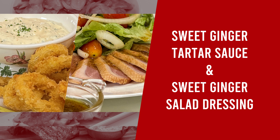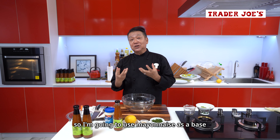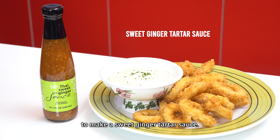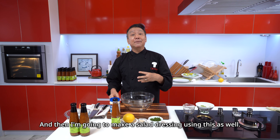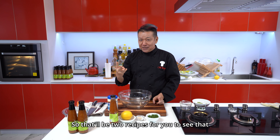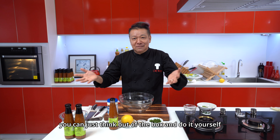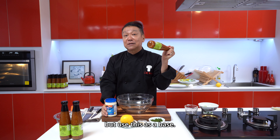Hi, this is Chef McDang and I've been watching some reviews of this sauce that's sold at Trader Joe's. This sauce is called Thai Sweet Ginger Sauce. I'm a little surprised by the fact that most people buy this sauce and use it as a dipping sauce — you take spring rolls and just dip it and don't do anything else with it. So I just want to let you know this sauce can basically be used in other things.